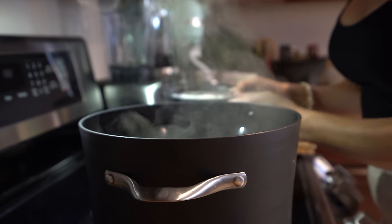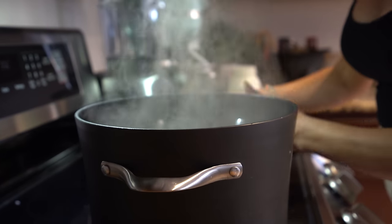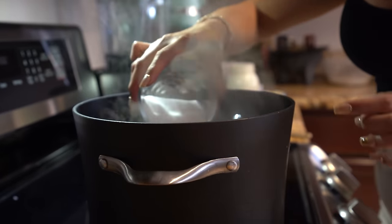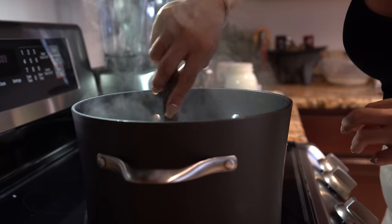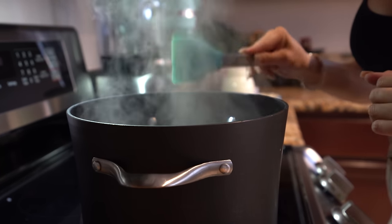Once your water comes to a boil, we're going to add our rice and our sugar. The sugar is going to be optional — I'm going to add half a cup. Remember, we're still going to add the sweet and condensed milk and that's already sweet. Now we're just going to mix it and let that cook for about 20 minutes.